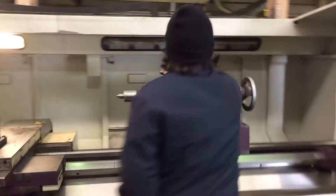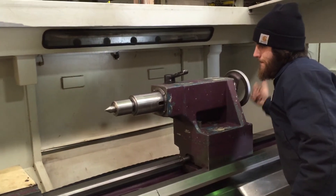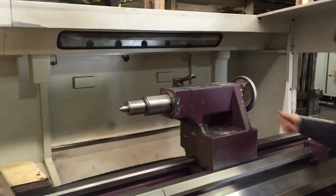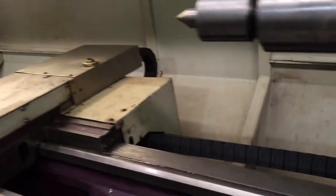Show the tailstock quill. You can see here that you have your wire way back there, and your wire way over there.